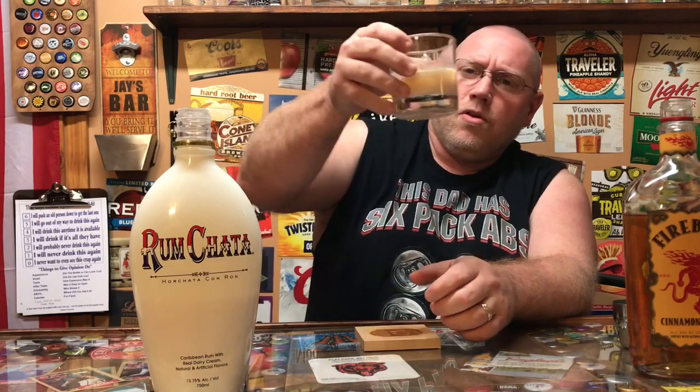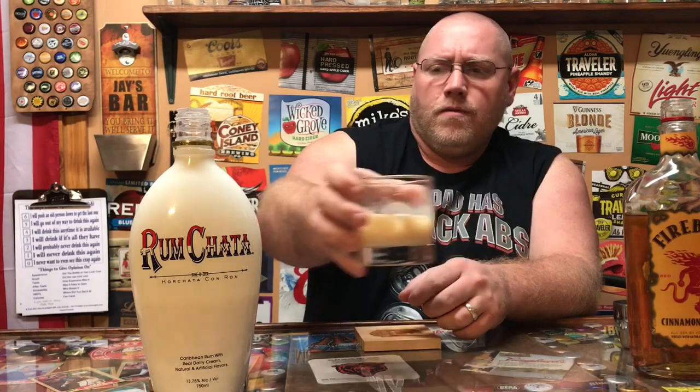Let's give it a good shake. Alright, it looks a little milky. Oh, that smells delicious — you can smell the dairy from the Rum Shotta and the cinnamon from the whiskey.